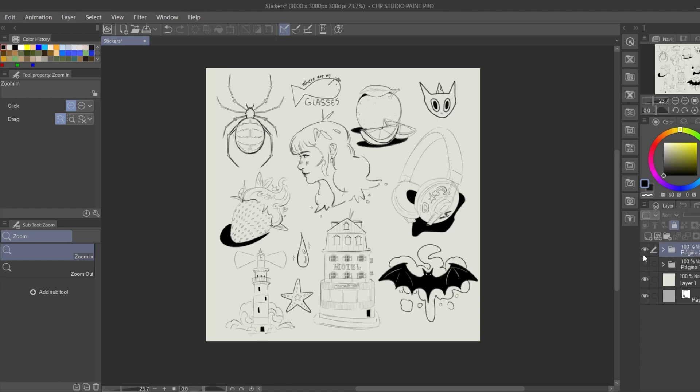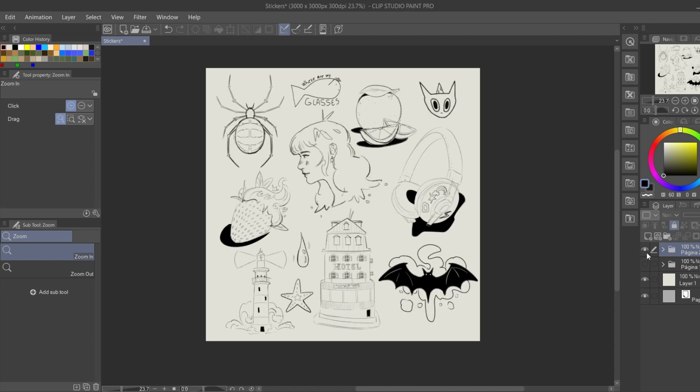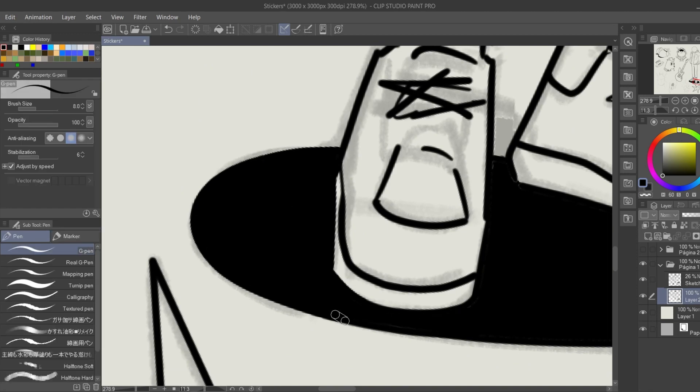Now we have the sketches of all the stickers — it's time to move on to the next phase, which is to make their line art. I'll speed up the process here a little bit, because there's not much to it actually. It's just drawing lines over lines again and again, so I'll make it faster for you.